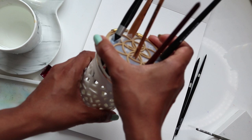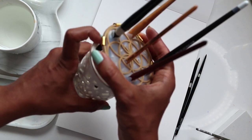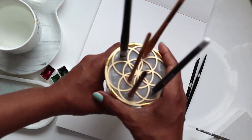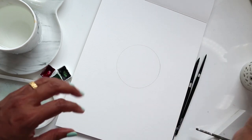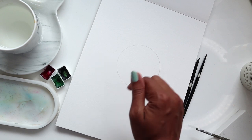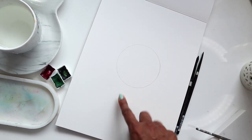Putting the brush holder back — it's a cool brush holder because you're supposed to store your brushes this way so that water doesn't seep into the handles. The brush holder is also listed in the description below.